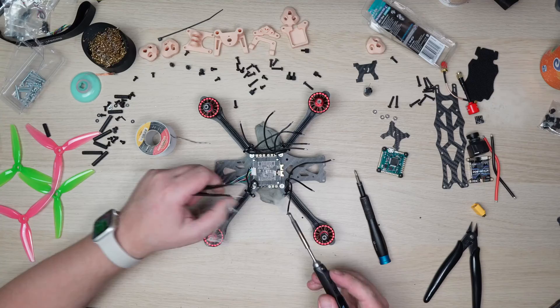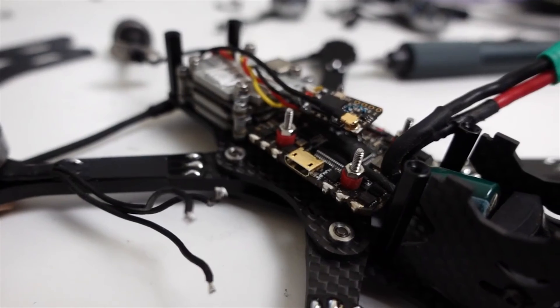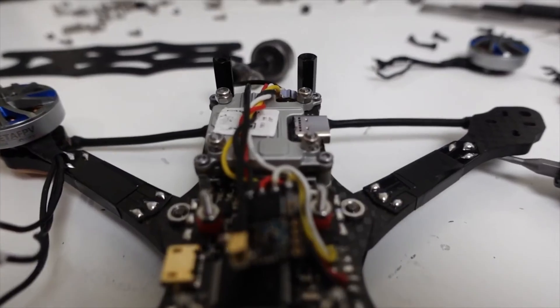I know how overwhelming it can be to build your first FPV drone. I was in the same boat when I first started out and I made every mistake in the book. In this video I'll share the key things I have learned so you can avoid the same mistakes that I made. This video is part of a series and is sponsored by T-Motor, Speedybee and Flyfish RC.